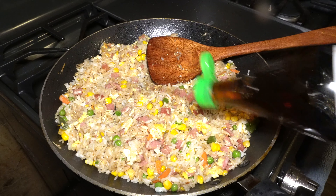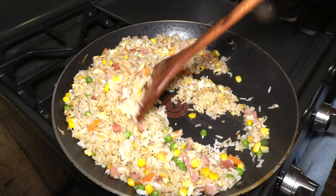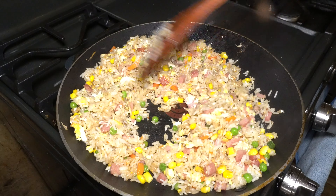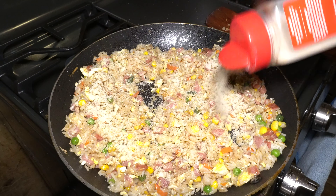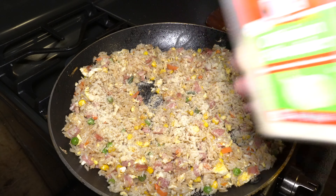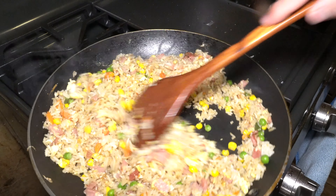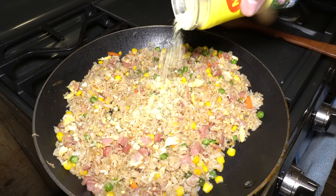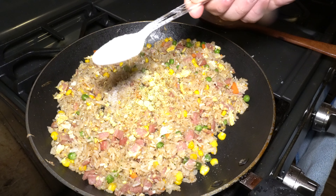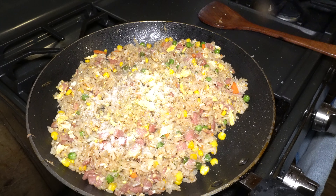Just a teaspoon of fish sauce — that's going to add saltiness to the fried rice. Just a little sprinkle of onion powder. My heat's still on high. Half a teaspoon of chicken bouillon. I forgot to mention this, but we're also going to add a teaspoon of sugar. Sorry about that.